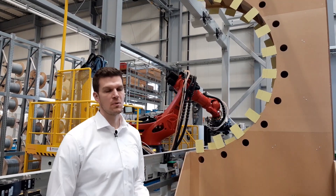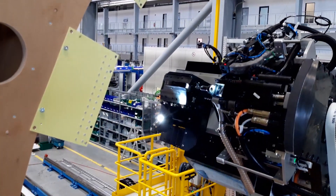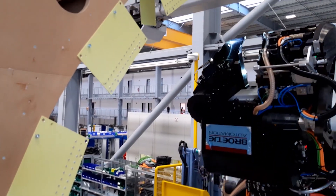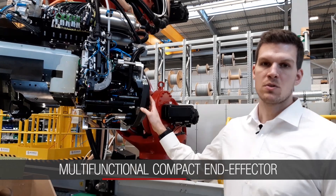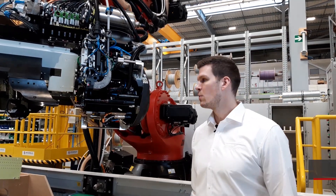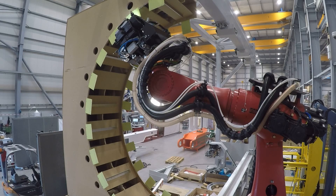We had to redesign the complete end effector regarding the base frame, the upper and the lower tool, the fastener injector, and the drill spindle. We needed higher clamping forces, a bigger drill spindle, and a higher upset force.